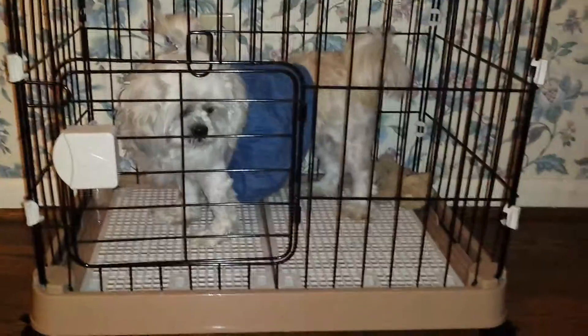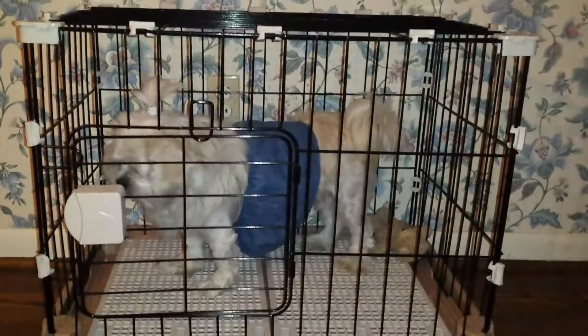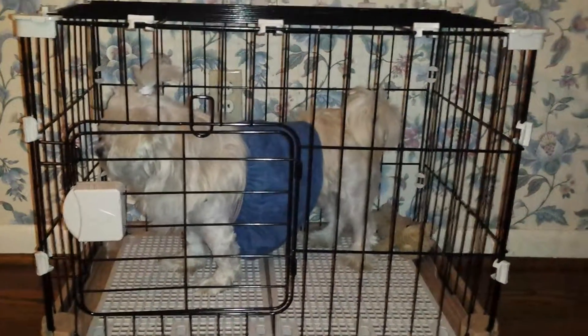This is a nice dog cage with wheels, so it's portable. It's 29 inches by 19 and 22 inches.